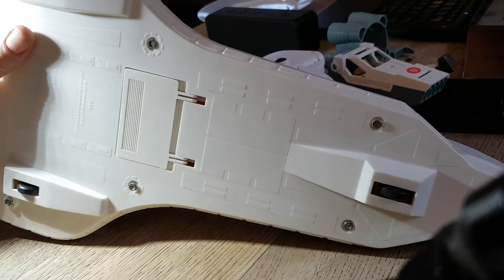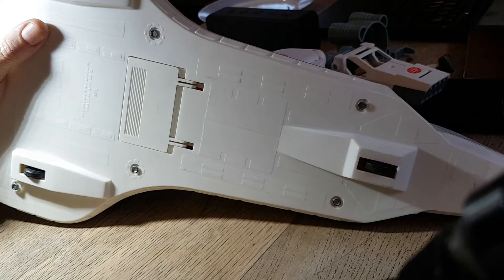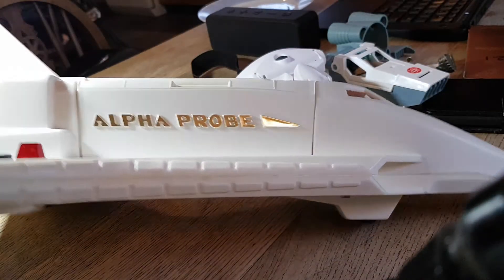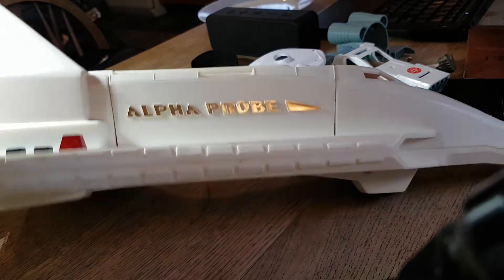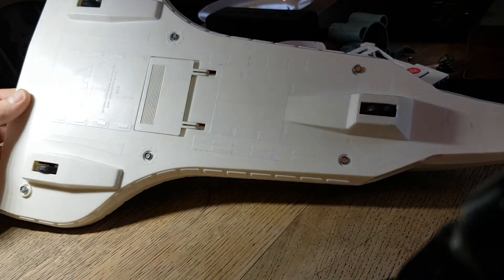I've begun dismantling this Fisher-Price Alpha Probe because it's got some buggy electronics in it. I think they're probably just dirty, but I just wanted to show a quick video of how to dismantle one of these.